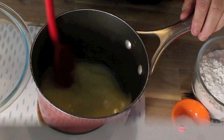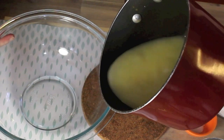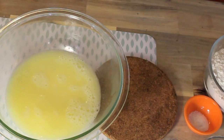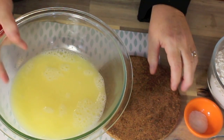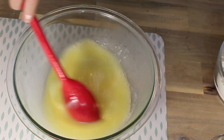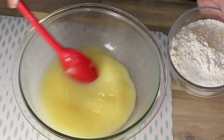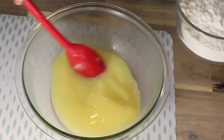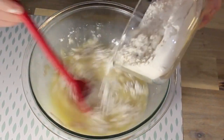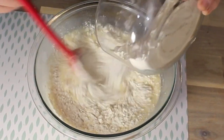After the butter is melted and the water is warm, you're going to pour it into a bowl. I got one teaspoon of sea salt — you can use salt of choice, table salt and such. And we got two and three quarters cups of all-purpose flour. Then you're going to gradually mix it in there and keep mixing it until this mixture becomes crumbly.